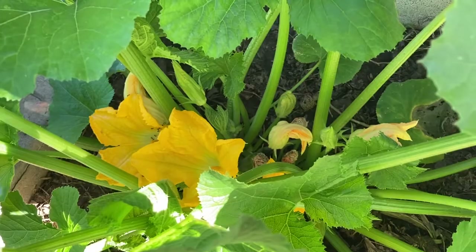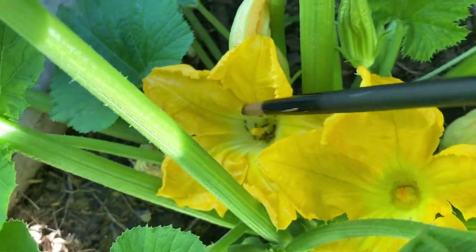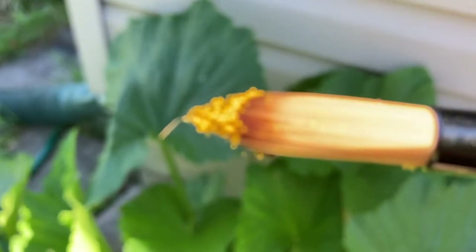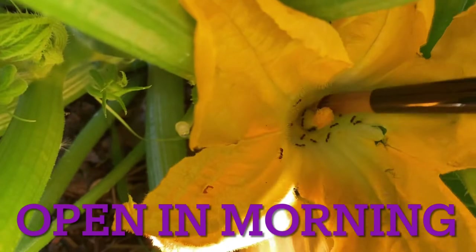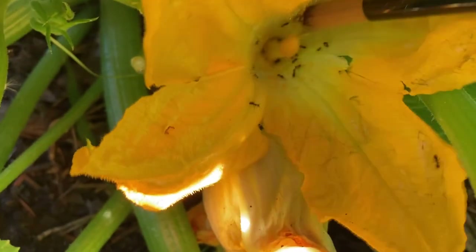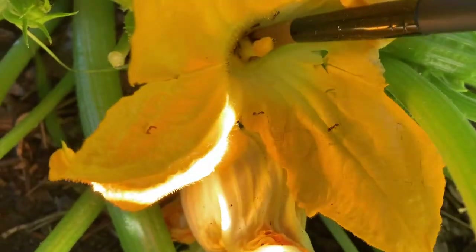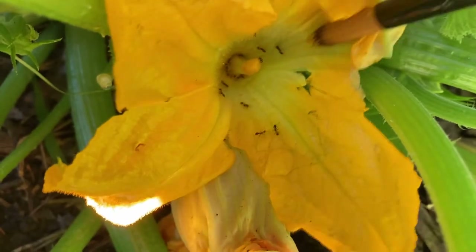I'm going to take my paintbrush and get into this male flower and pick up as much pollen as I possibly can. Look at all of that on my paintbrush — it's tapered to a fine point. I'm just going to go to our female flower and deposit or rake off all of that male pollen into the female. You want to be doing this in the morning. That's really it — that's how you hand pollinate.